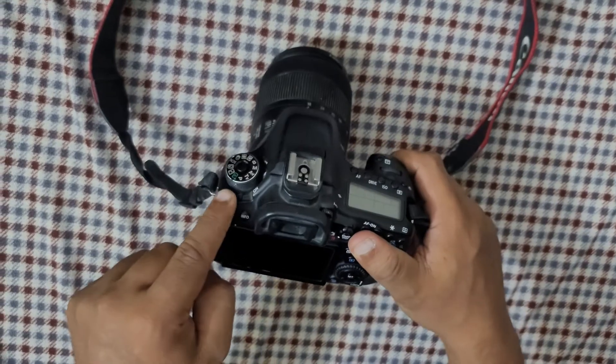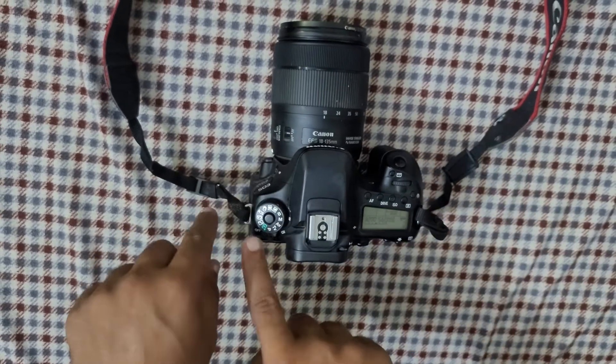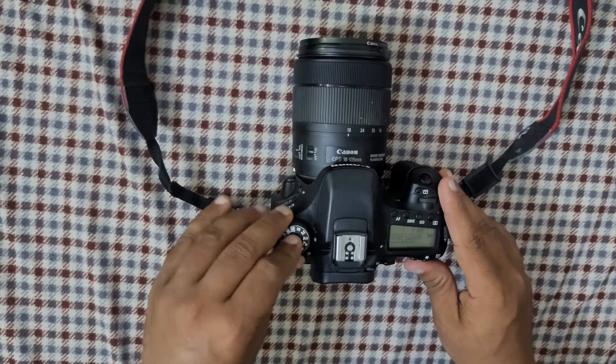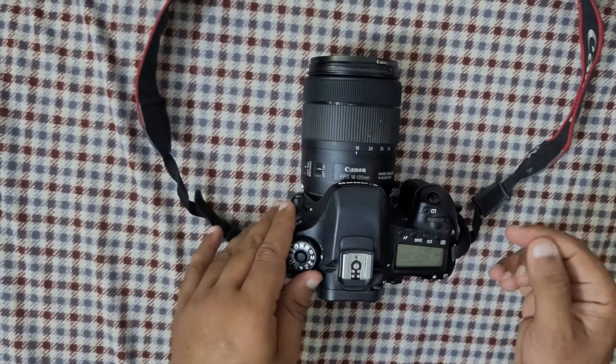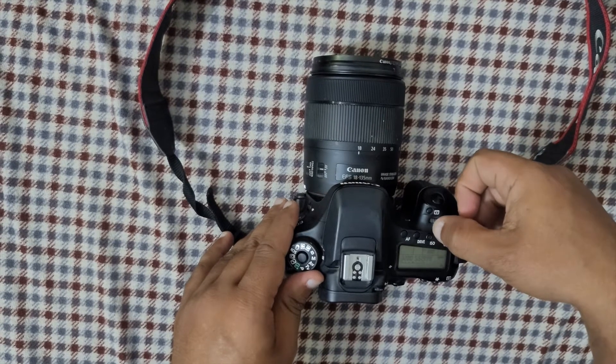Make sure to open your camera — as you open it, the sensor will be cleaning itself. Make sure you're not on automatic; you have to switch it over to manual to change or play with the ISO. You can see an option or button called ISO — click on it.